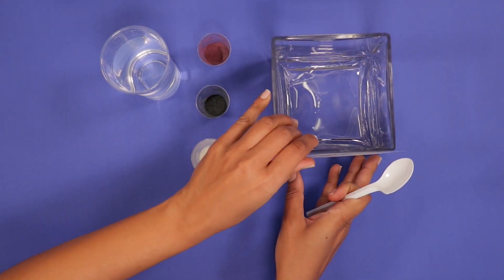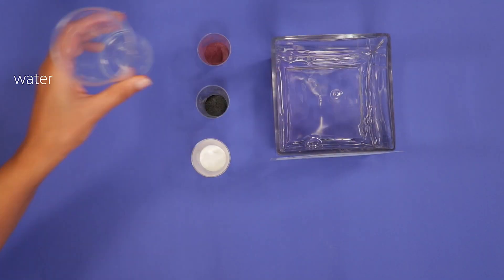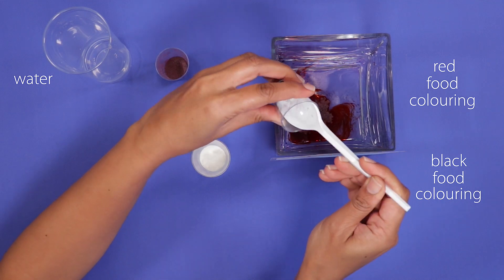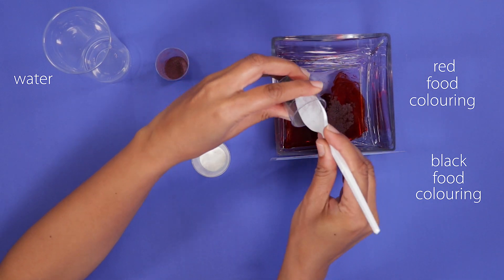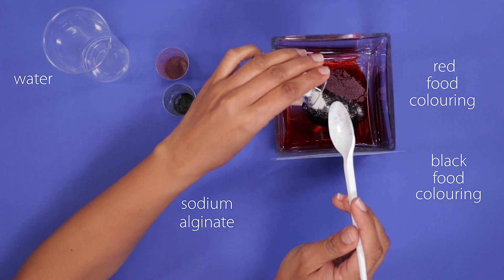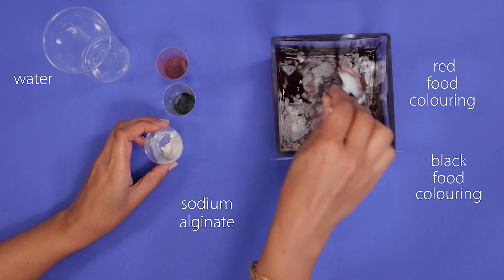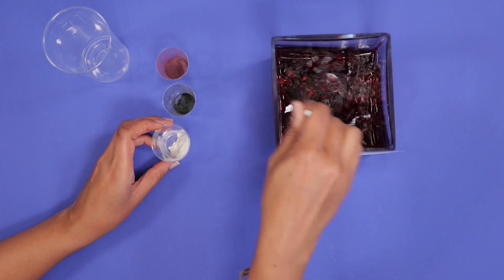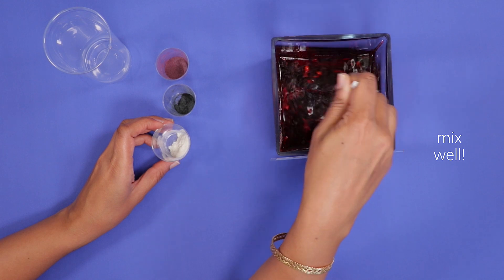Into the second container, we can make the clotted blood. In the same way as before, we need to mix water and red food coloring. As clotted blood looks darker, we may need to add the smallest amount of black food coloring. Then, to make the blood thicken and simulate clots, we add some sodium alginate. This needs quite a bit of stirring to get the alginate fully mixed in.